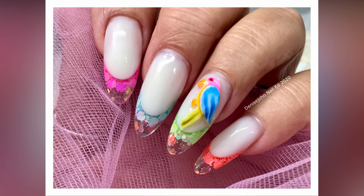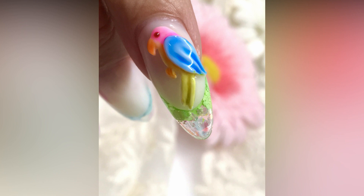Hi everyone, welcome back. In this video I'm going to be creating this beautiful tropical parrot. This is the first one in my tropical 3D nail art series, and I hope you enjoy it. I'm going to have five different things created for you.